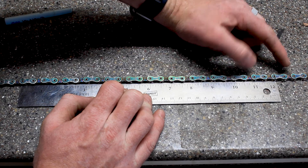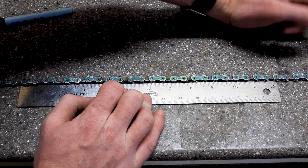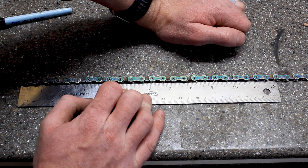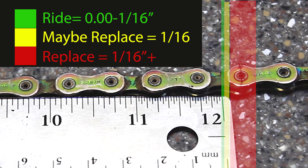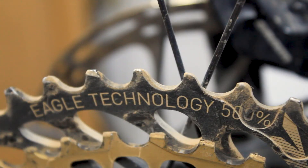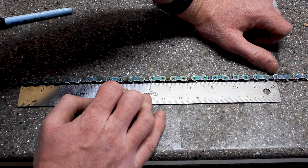If your chain has lengthened and become a little bit stretched out — those rivets getting a little loose — by a 16th of an inch, you need to consider replacing your chain. Although it's not mandatory, if it's greater than a 16th of an inch, you definitely need to replace your chain. This can prevent a lot of wear and tear on your drivetrain, keep those teeth from getting mangled, and prevent you from having to replace the entire drivetrain instead of just the chain.